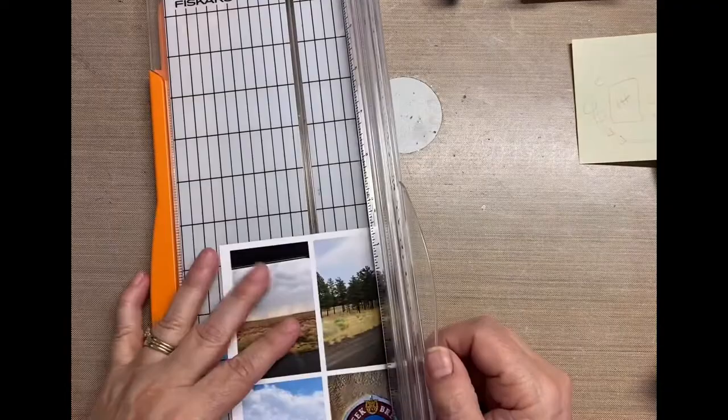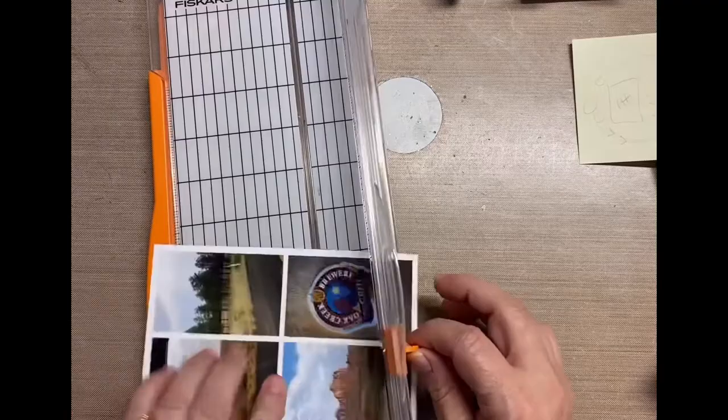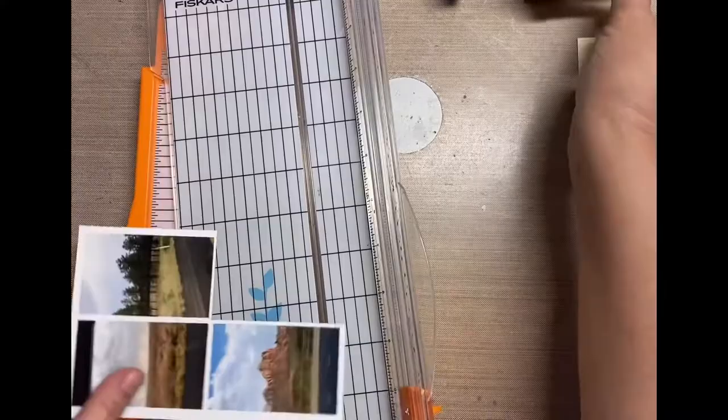I have a junk journal and if you're interested in seeing those pages, you can look on my playlist for junk journal or there's also another playlist for mixed media. But for whatever reason, I like to be pretty basic with my scrapbooks.